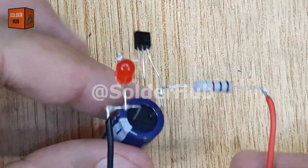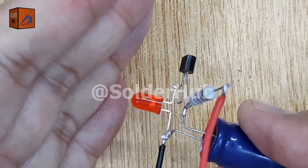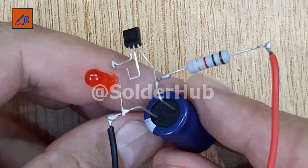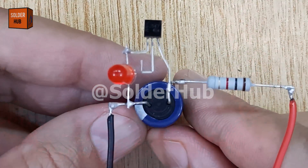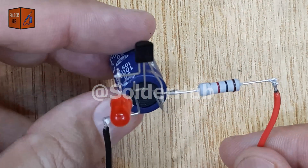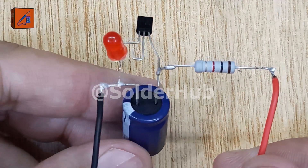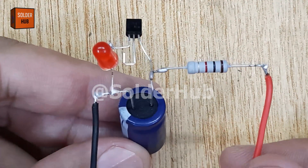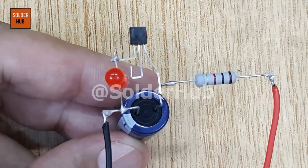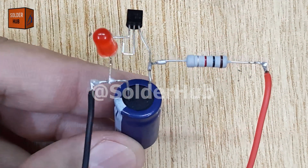The circuit works on the charging and discharging cycle of the capacitor. When the capacitor charges through the resistor, current flows into the transistor, allowing the LED to turn on. Once the capacitor is full, it starts discharging, which cuts off the LED. This cycle repeats continuously, making the LED blink. The resistor value and the capacitor size decide the blinking speed — larger capacitors and resistors give slower blinks, while smaller ones give faster blinks. Don't forget to like, share, and subscribe for more exciting electronics projects that you can easily try at home.